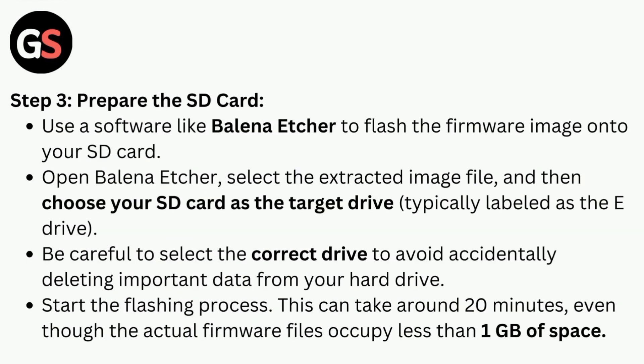Step three is to prepare the SD card. Use software like Balena Etcher to flash the firmware image onto your SD card. Open Balena Etcher, select the extracted image file, and then choose your SD card as the target drive. Be careful to select the correct drive to avoid accidentally deleting important data from your hard drive.